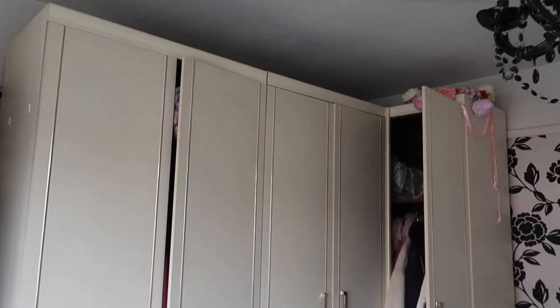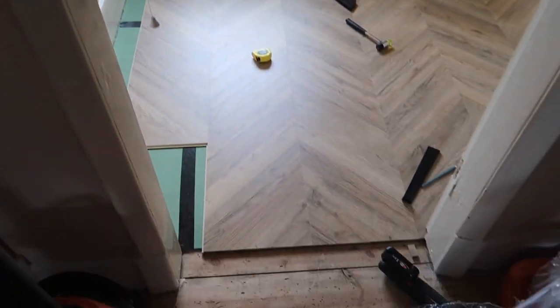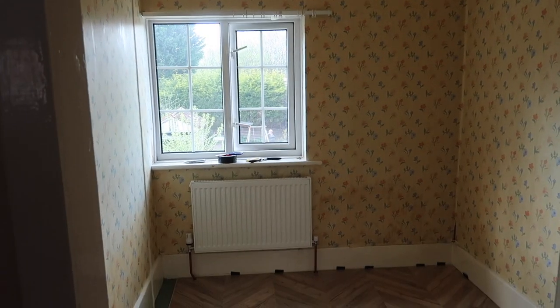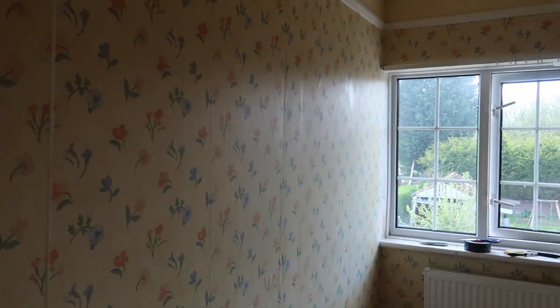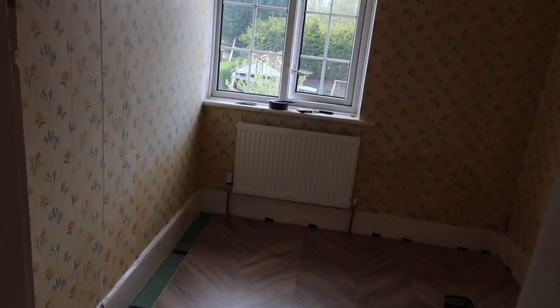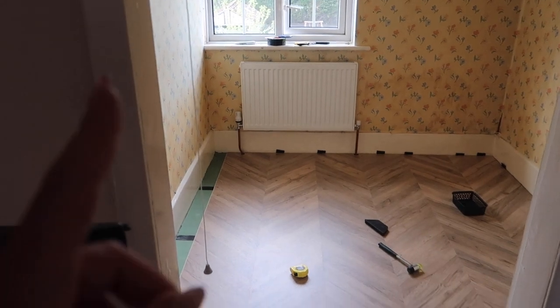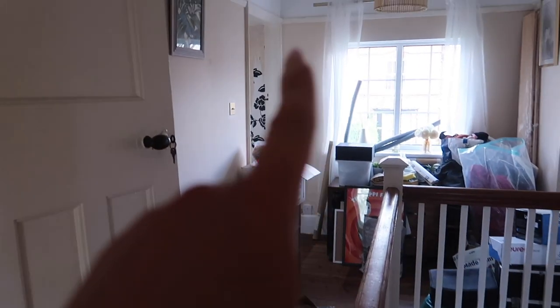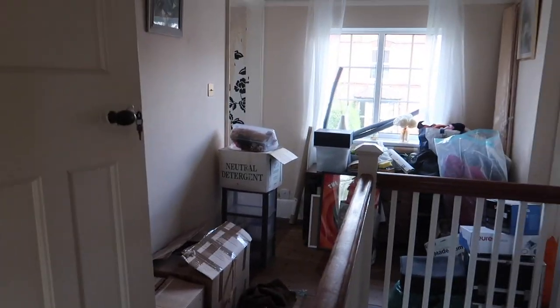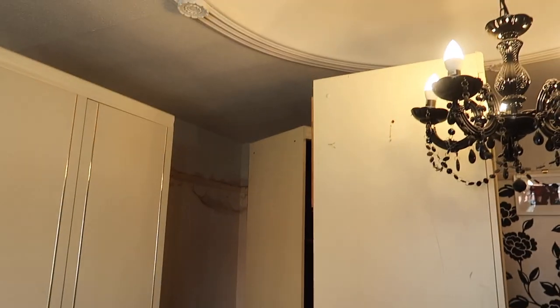We're taking the wardrobes apart because my dad is doing the flooring in the little room next door. We'll see if we can just move them into the other room. This is a tiny bedroom - unfortunately I don't have time to remove the wallpaper - but it's going to be like a walk-in wardrobe. The flooring is almost done, and after that we'll do the girls' room and then our bedroom.